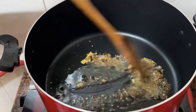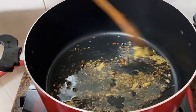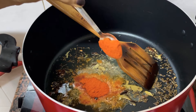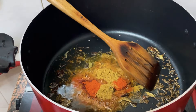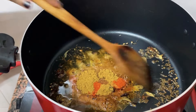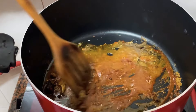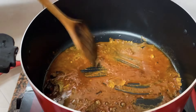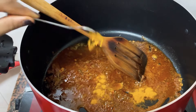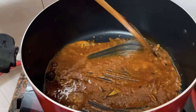Then we add the dough to the dough. Then we add 1 tablespoon of the dough. Put in 1 tablespoon of the dough. It will be full of light. The dough is enough to make the dough, because it is very good to taste. I think this is enough to make it a good dough. Now, put in 1 teaspoon of the dough.